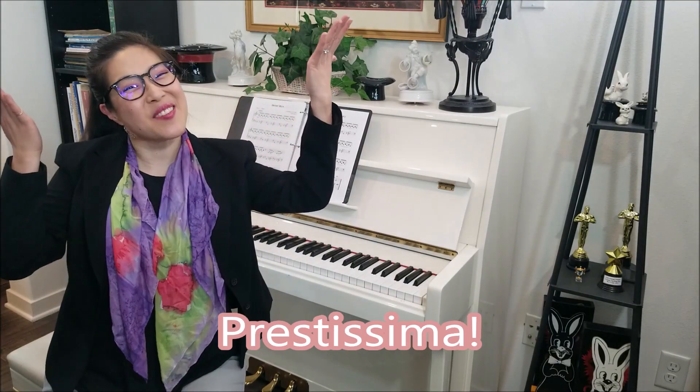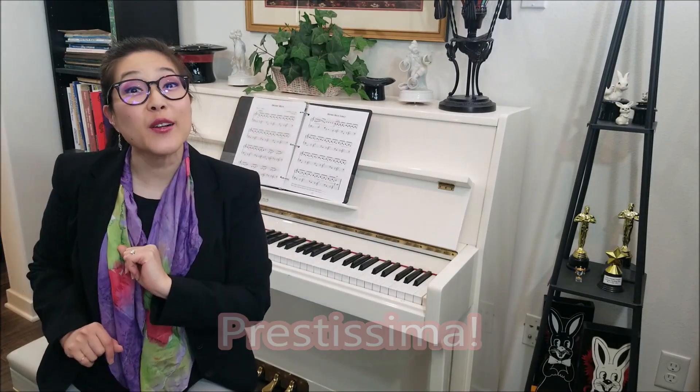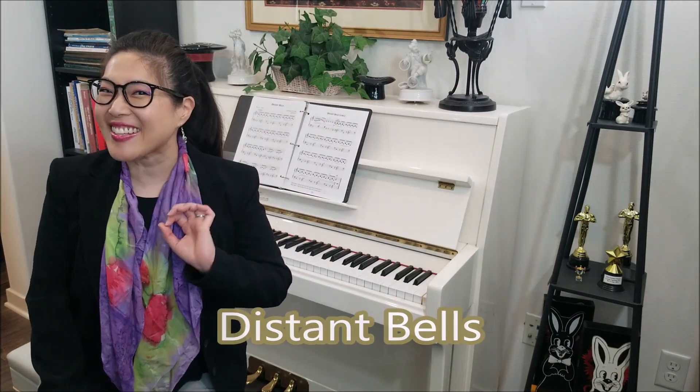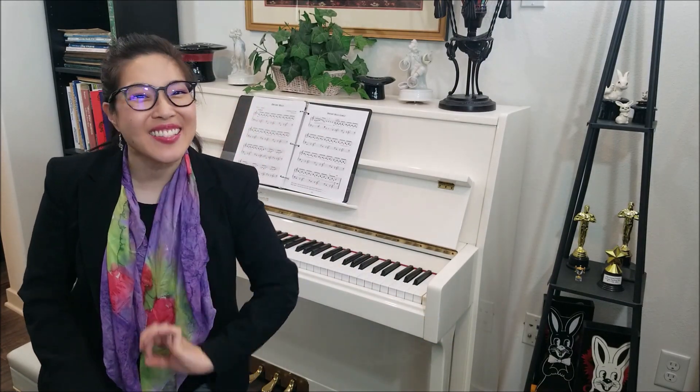Hi everyone! Prestissima here. Today we're gonna learn a piece called Distant Bells. Distant Bells uses changing clefs, hands crossing over technique, and marcato accent marks. Let's get started!